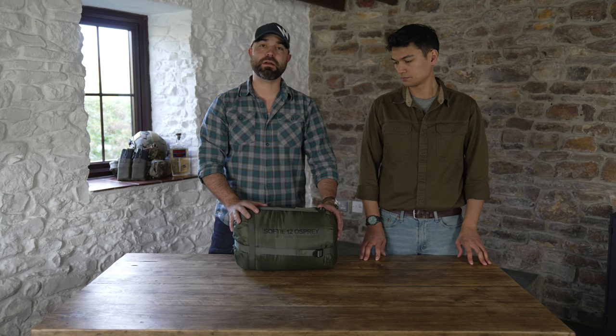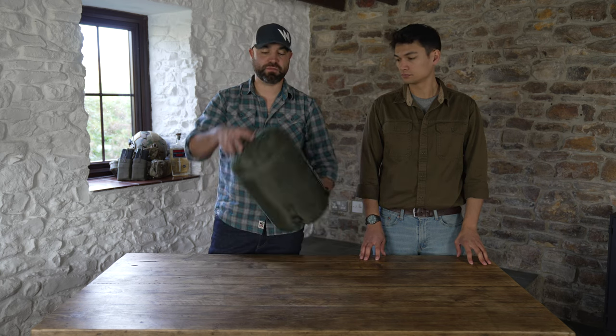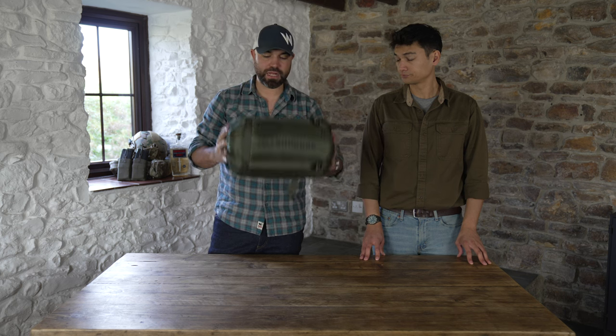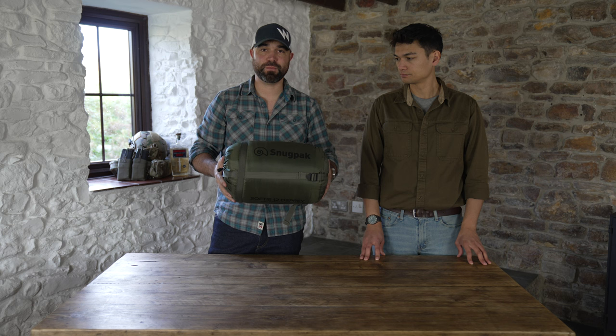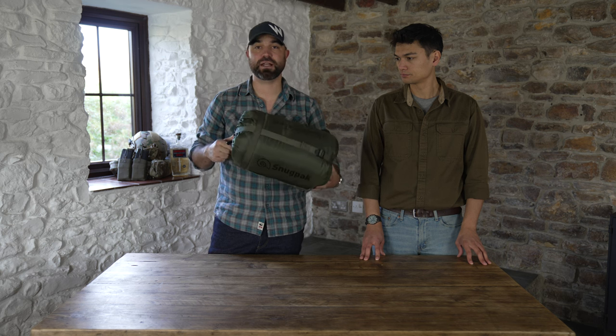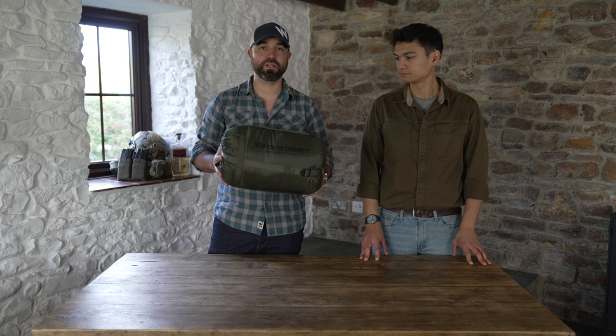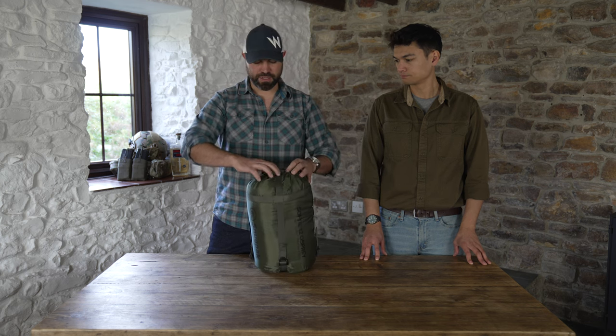It's a two kilogram bag. This is its pack size when it's just in it without any form of compression at all. It's still a lighter weight bag than what the current issued bag is. So let's get into it.